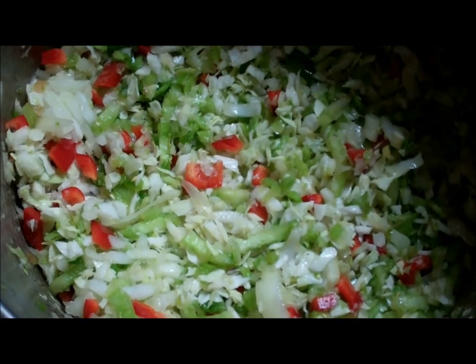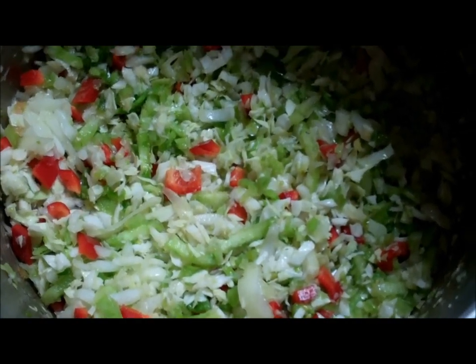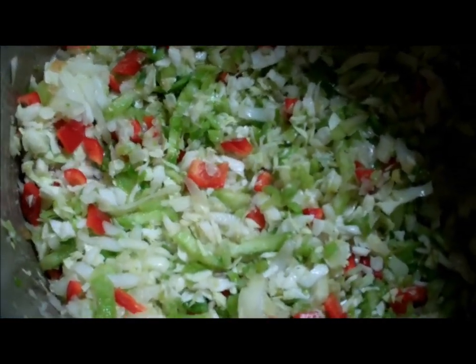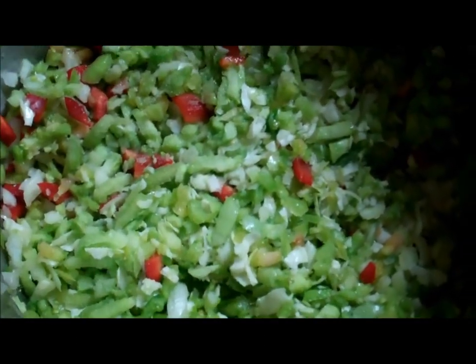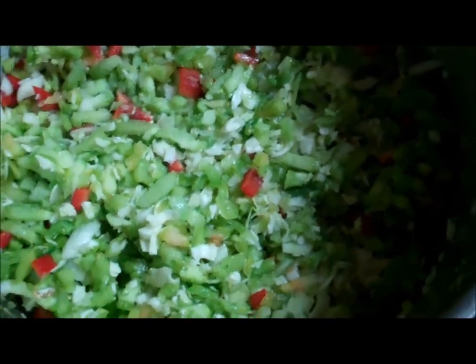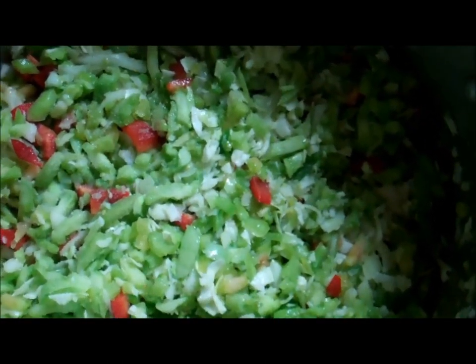Hello fellow YouTubers, Bear Prepper here. Today we're going to make Green Tomato Piccadilly Relish. You can use the recipe in the Complete Book of Home Preserving by Ball. I've actually done four batches here.